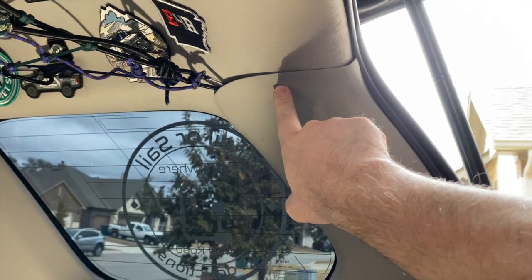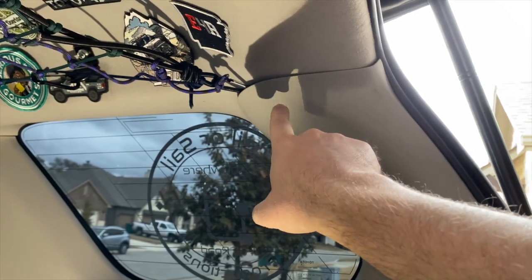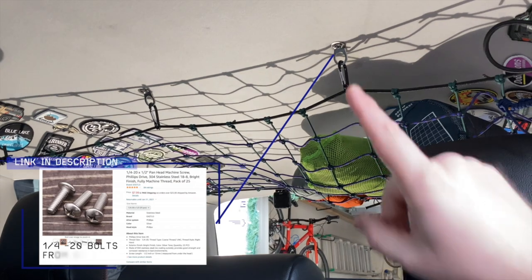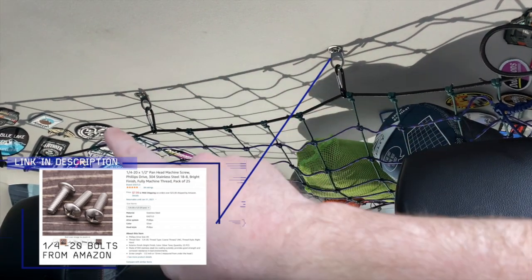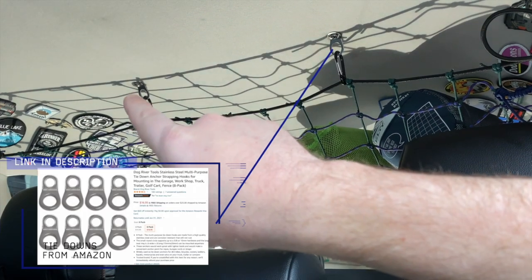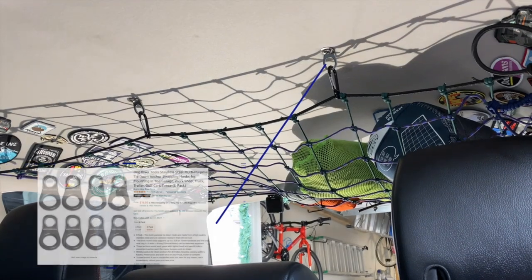Back here in the D pillars I did not have to do any drilling — there are actually some holes that I was able to run that cable through. The design difference I like about my particular one over the ones I could buy was being able to use these two mounting points: quarter-20 bolts tapped and threaded where those clips were for the headliner.